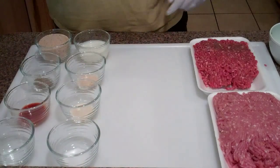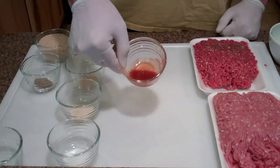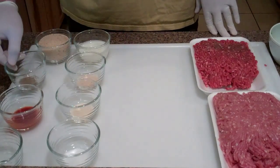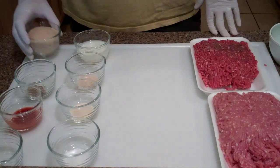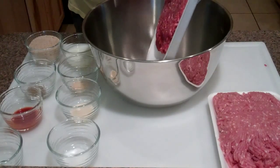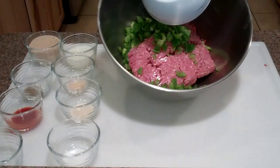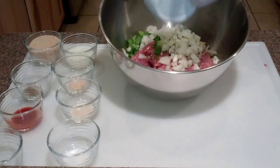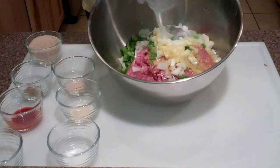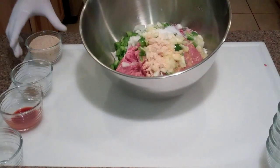One teaspoon of salt. Over here we've got two teaspoons of hot sauce - this is just Louisiana hot sauce. This is optional; I just like to add a little bit to give it a very slight kick. One teaspoon of ground black pepper, and then this is half a cup of bread crumbs. Let me grab my large mixing bowl - doesn't matter what order you put all this in with a meatloaf.